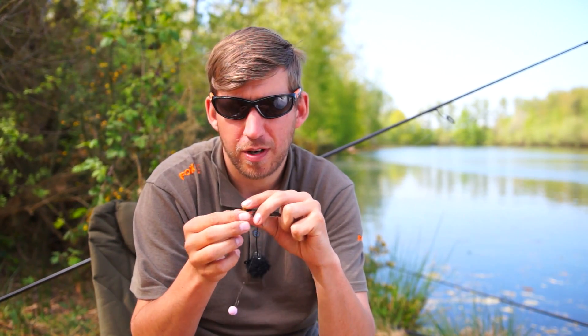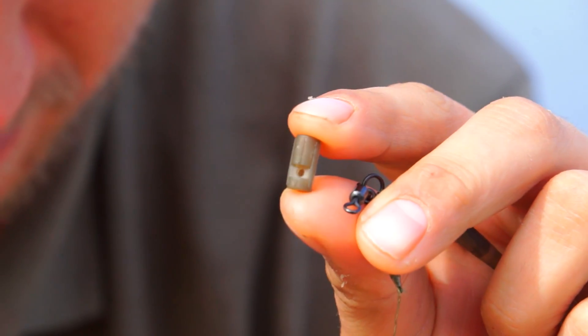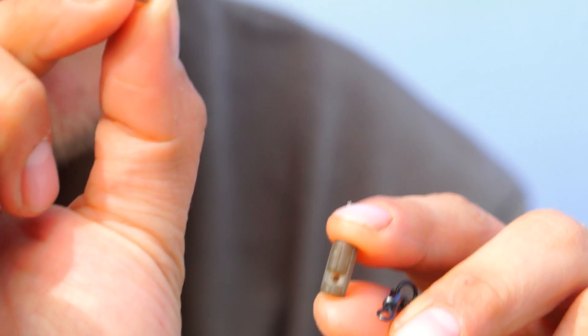It comes in two parts: firstly the main plug itself, and a small t-peg, very similar to what you'd get in an Edges lead clip.